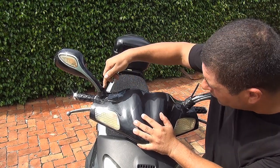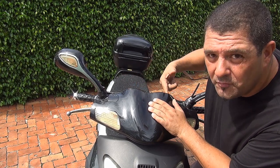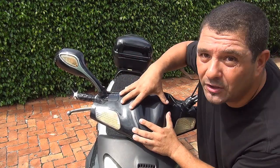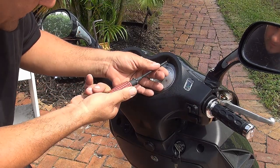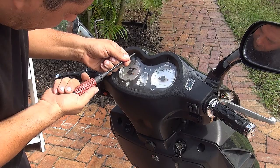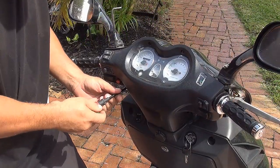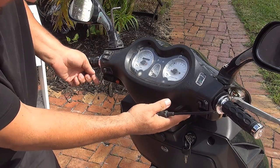Before you unscrew these two mirror bolts all the way, we need to remove four screws on the driver side of your scooter where the gauge is — one, two, three, four: two on the top and two on the bottom — so we can remove the nose panel, because right now it won't come out with those four screws holding it. Use a Phillips screwdriver for these. The top screws are slightly smaller than the bottom ones. You have one down here and one on the other side.